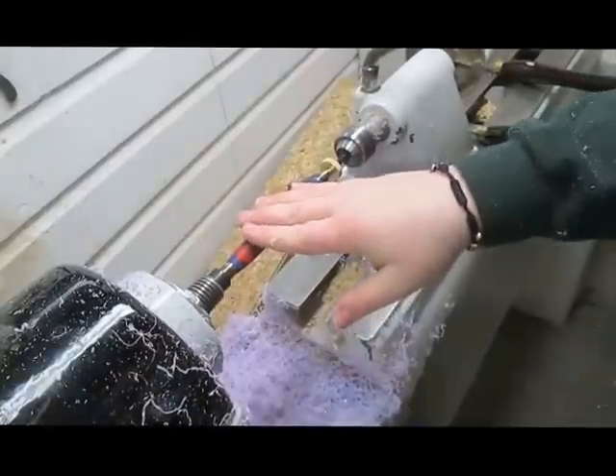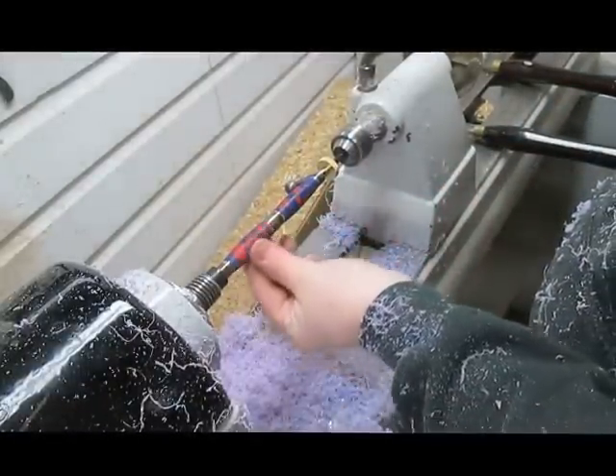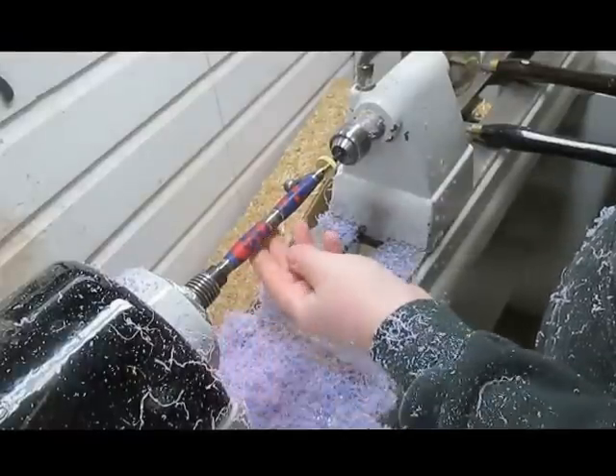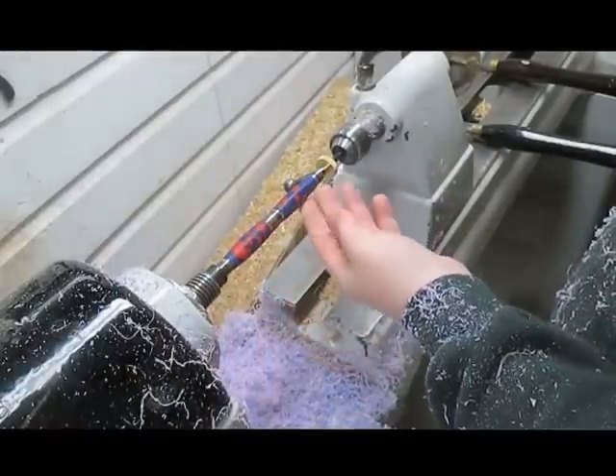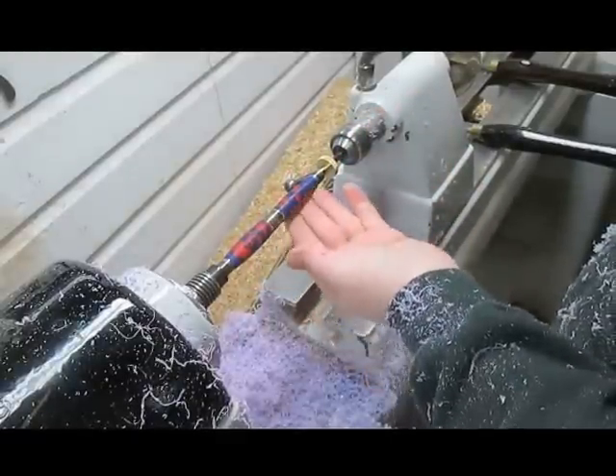Sanding this is actually a pretty big process. I have such a smooth surface that I think I might just start sanding around 240, go through my grits, then start up with the micro mesh and just start polishing.